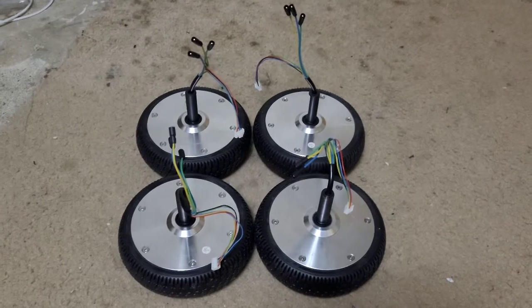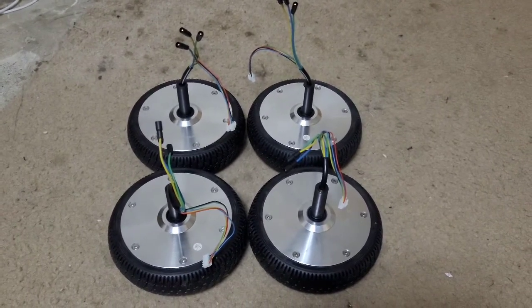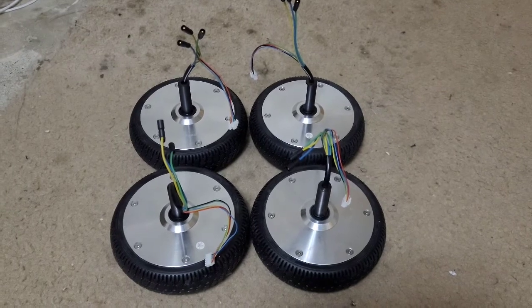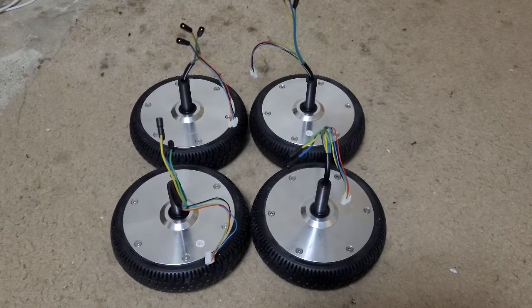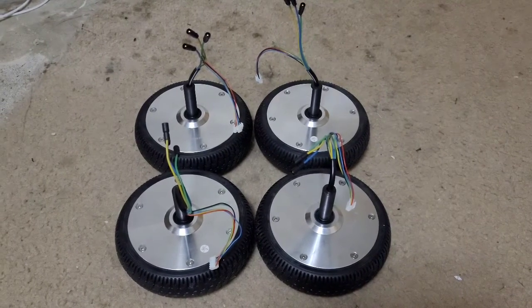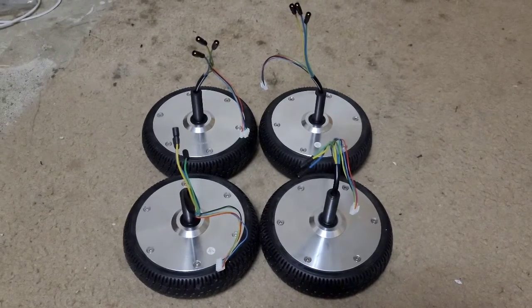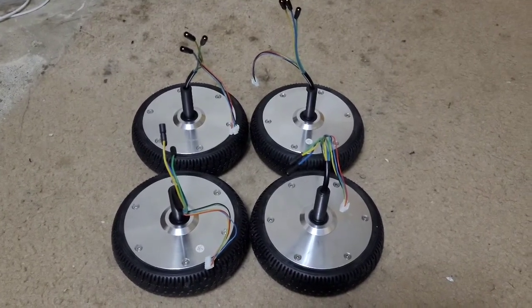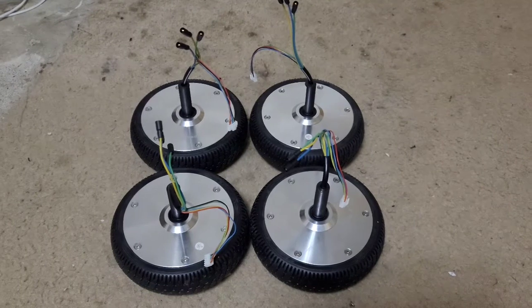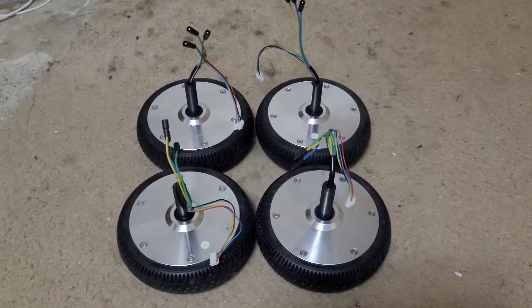I just need to find the right battery to power the whole thing. I want to try to find a battery that's not really expensive, but also a safe one — because I do not feel like having any fires or any explosions.